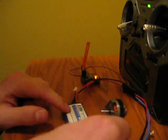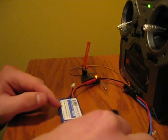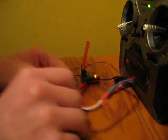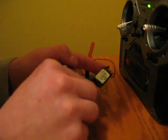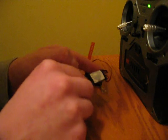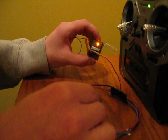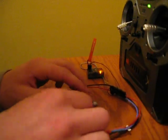I got my 3-cell 11.1 volt eFlight 430 mAh battery, 20C discharge. I got my Park 300 brushless. I got my eFlight 10A Pro brushless ESC. I got my AR600 Spectrum 6 channel receiver.